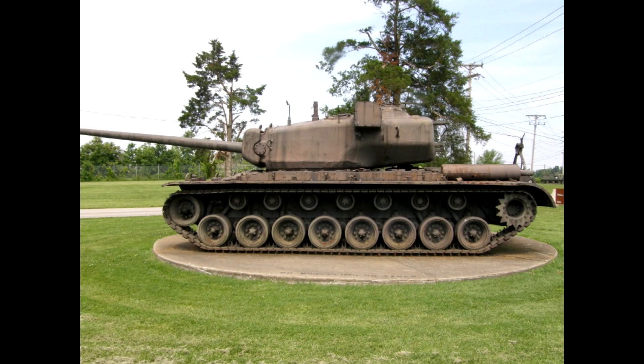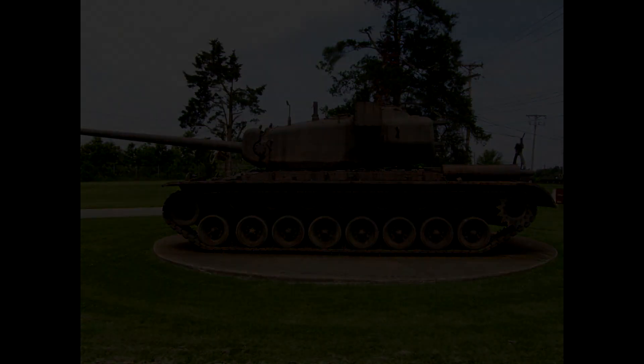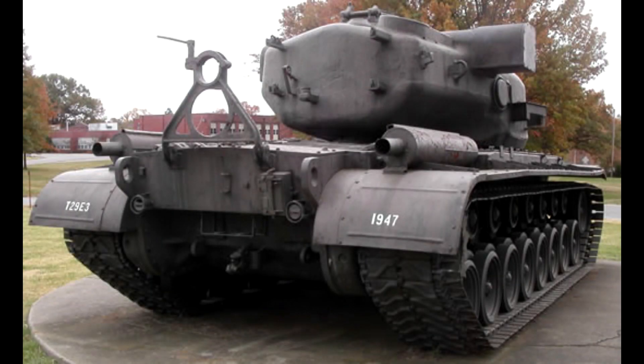The T-29 was really never needed. The Soviets managed to push through to Berlin, and there was no need for this tank in Japan as that war was wrapping up rather quickly. Interest in the Super Heavy program fell, and the T-29 just fell into history.